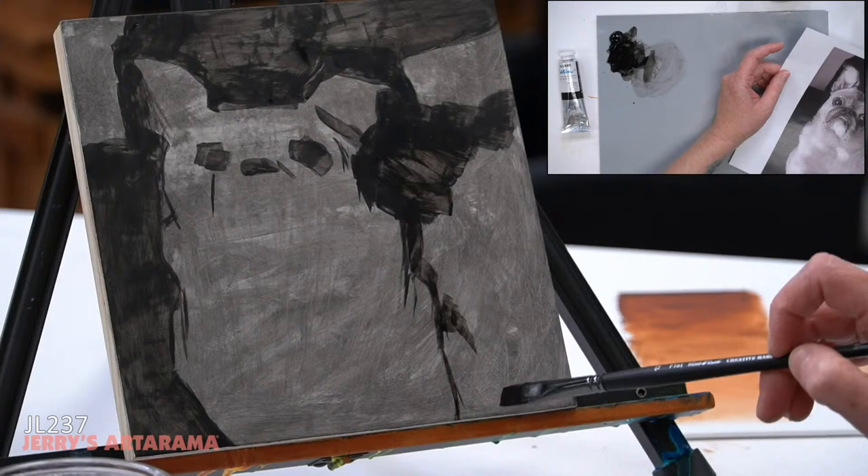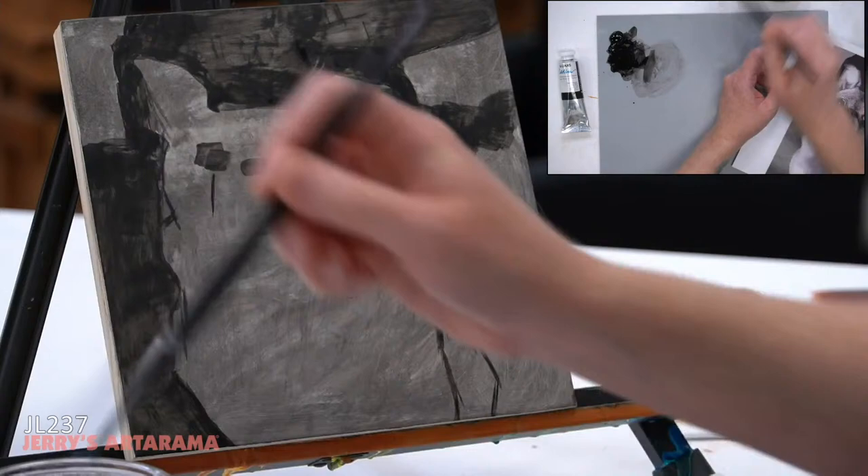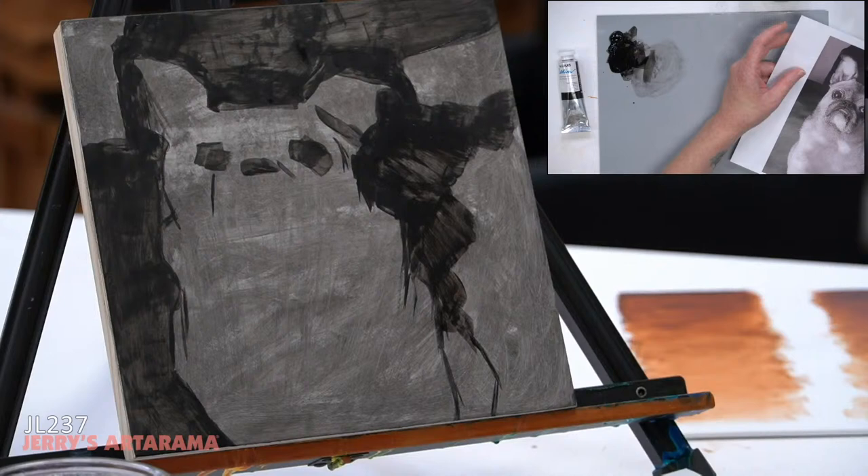If you put a painting done with water soluble oils into a competition, would you need to specify it's water soluble or just say oils? I would just say oils. If you really want to specify, you can, but it is still an oil. Once the water dries, there's really no difference between this and a traditional oil painting.